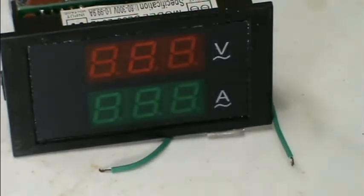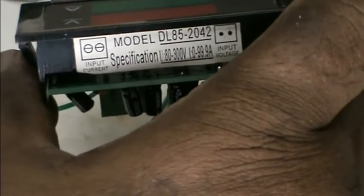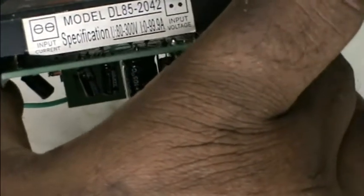Now we will see the meter in the meter. This is the voltage here. Input current specification: 80 to 300 volt. That is the input voltage.